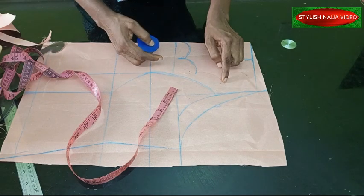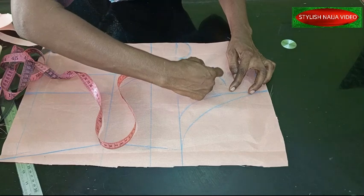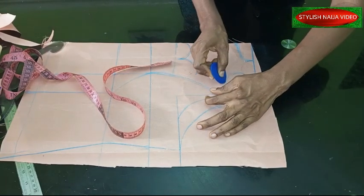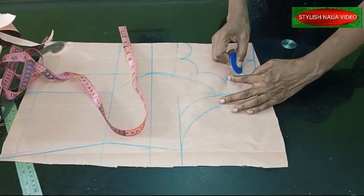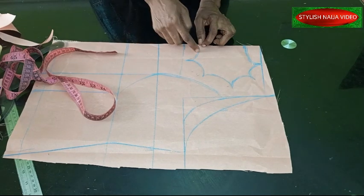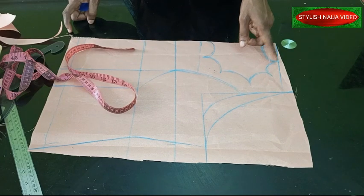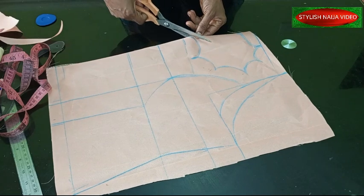I'll curve it into this point and then mark another 2.5 inches and curve it again. When I get to the next point, another 2.5 inches, I'll curve it. The last one that enters into the neckline is not up to 2.5 — it's two inches — so I'm just going to curve it anyway into the neckline point. Then I'm going to cut this out like this. This neckline I'm going to add on my yoke, which is three inches, because the scallop is going to get into the neckline part.